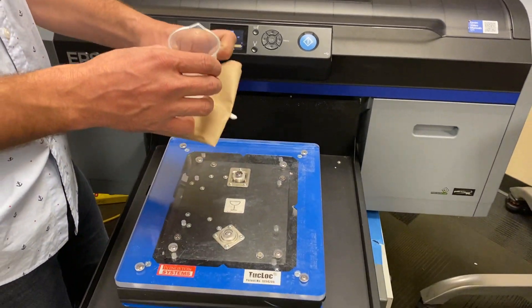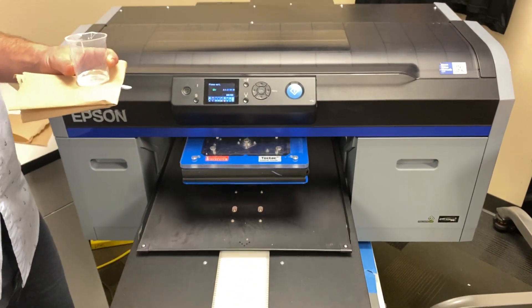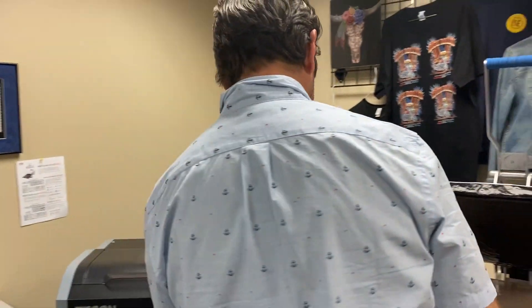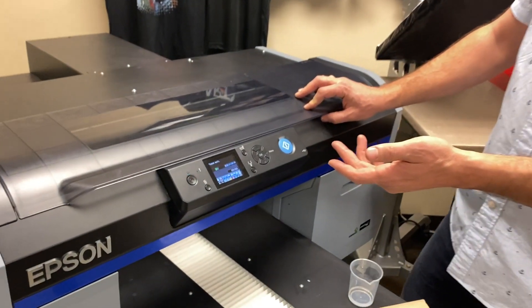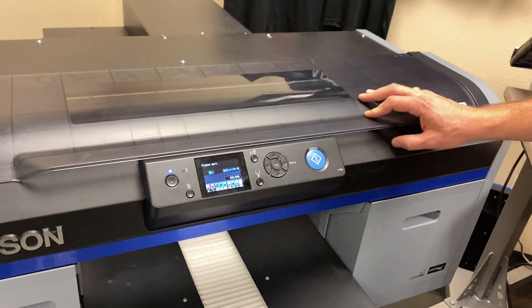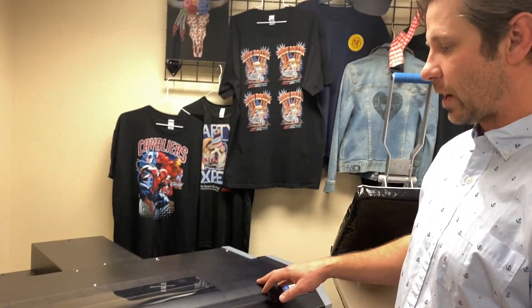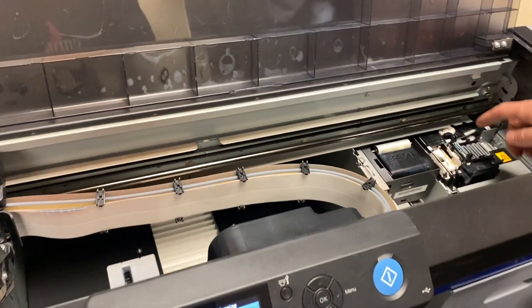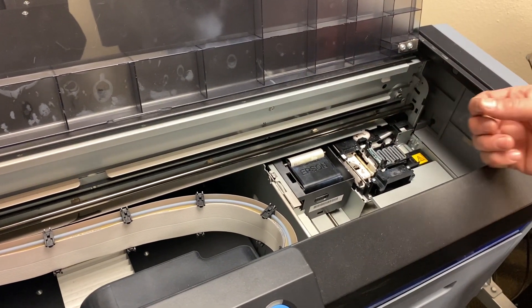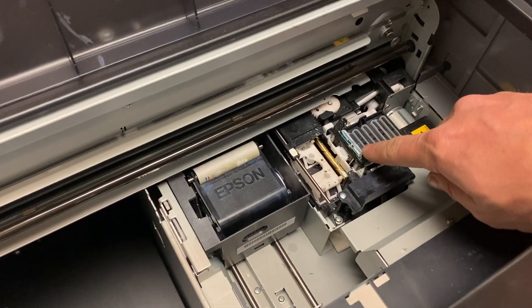We've got to make sure we take all of our stuff off the platen. I've definitely made that mistake before — I've hit the platen back and it knocked my cleaning solution over. Now it's going to ask us to open up the cover. Once the print head moves out of the way of the capping station and the head cap, it'll ask us to open the cover and expose the area we want to clean. This is your head cap, and as you can see, it's dirty.